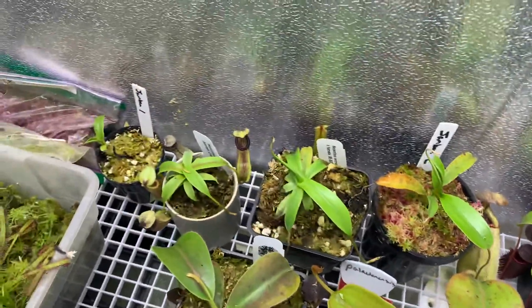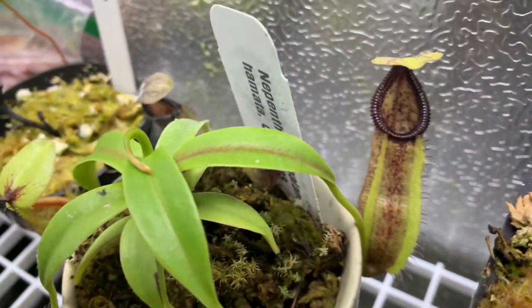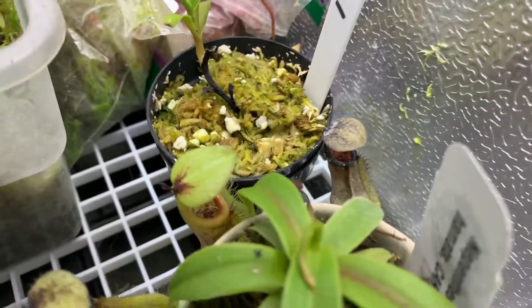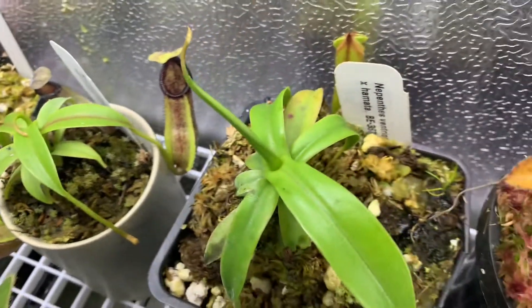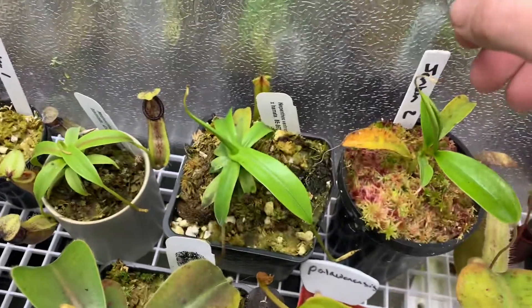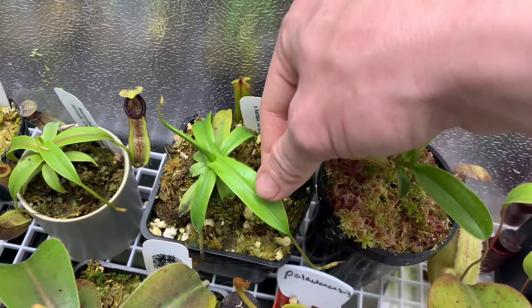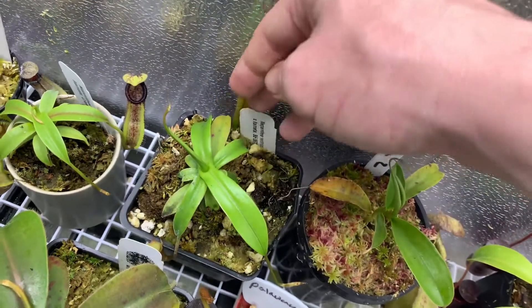Over here we've got a Singalana Hamada from Carnivero — pretty nice. This is a Ventricosa Hamada that was actually pouting pretty bad whenever it first arrived, but I just left it alone and let it do its thing, and it's throwing out much larger, healthier leaves now.